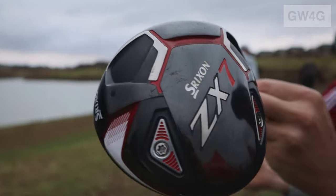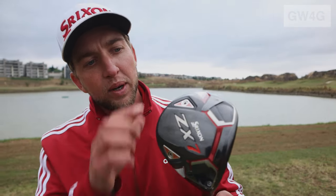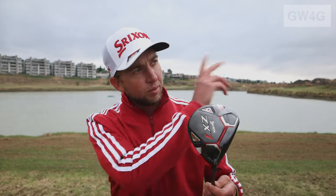We've got the ZX-5 driver, which is our slightly higher MOI, slightly bigger shape driver head. The ZX-7 is slightly more compact, a little bit shorter from front to back, a little bit lower spinning and lower launching. On the ZX-7 driver we've got two weights at the back which you can use to fine-tune your ball flight. For someone that hits a little bit to the left, you want more weight on the toe area. For someone blocking it to the right, get more weight on the heel to get that toe covering the ball better and hit a nice draw shot.